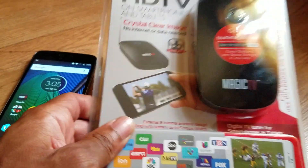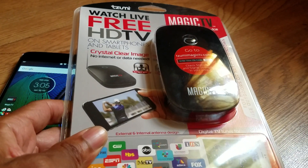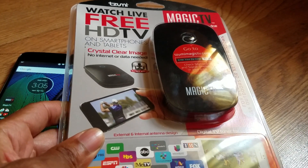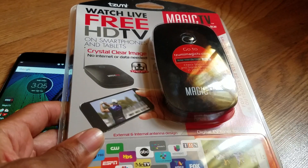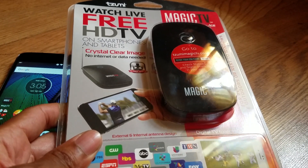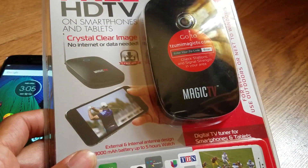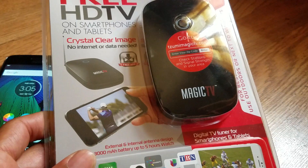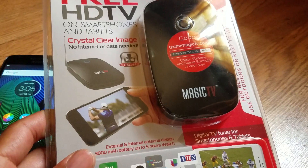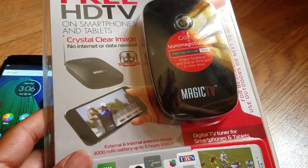This is by Tzumi — I think that's how you say it — Tzumi Magic TV. They provide live HD TV for free. It works on any smartphone and tablet, crystal clear image, no internet or data needed. Regular price is around $50, but right now you can get it at Walmart for $30. I'll leave a link in the description box.